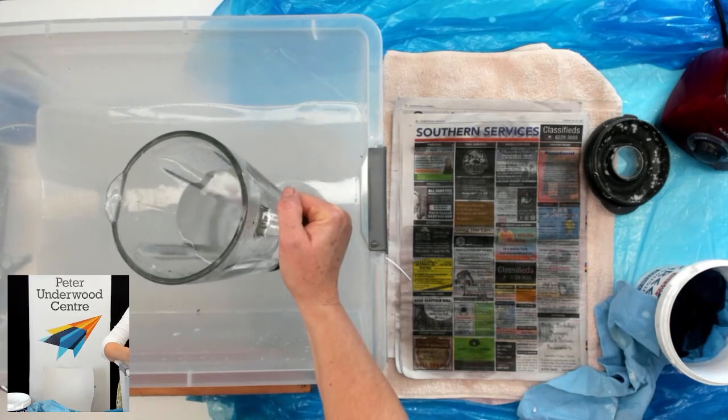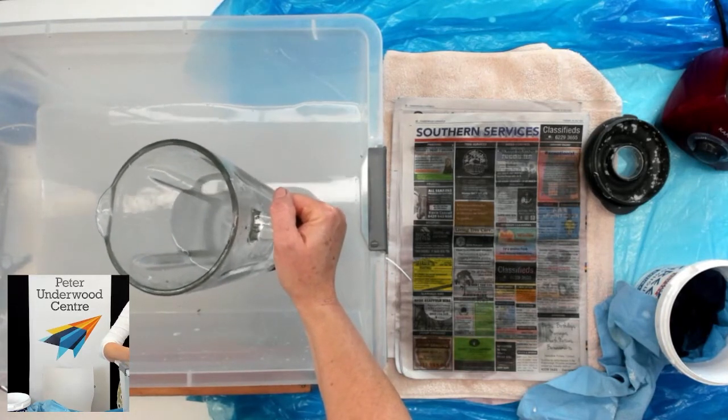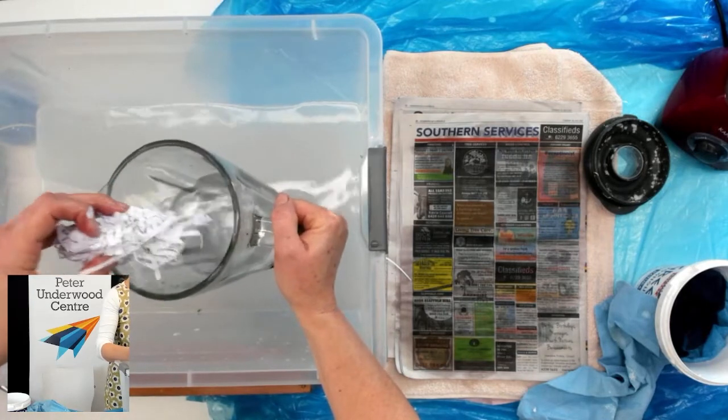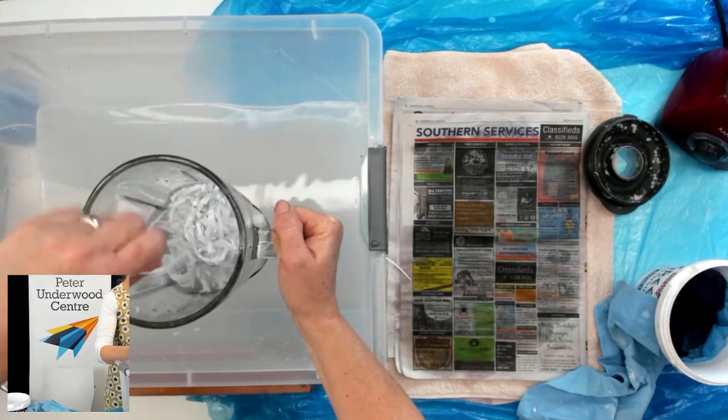I got some of that wet stuff and I'll put it in the blender with some water as well — half water, then one handful of pulp. You don't want it very thick. And now it's about to get very noisy — we're going to turn the blender on.